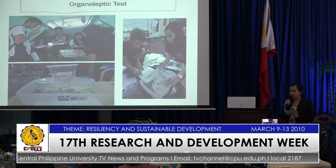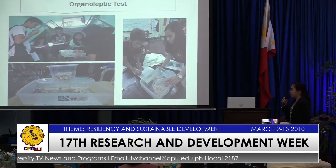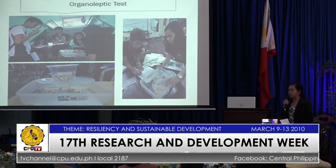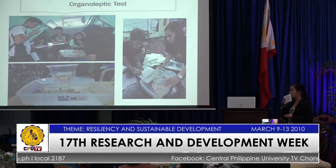For the organoleptic test, it is used to determine the palatability and if it is acceptable to the people. It was conducted inside Central Philippine University with 10 random respondents for each commodity.